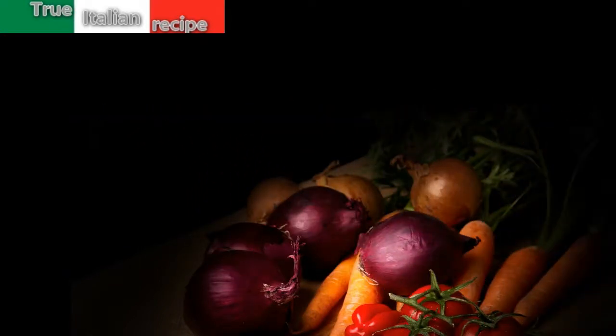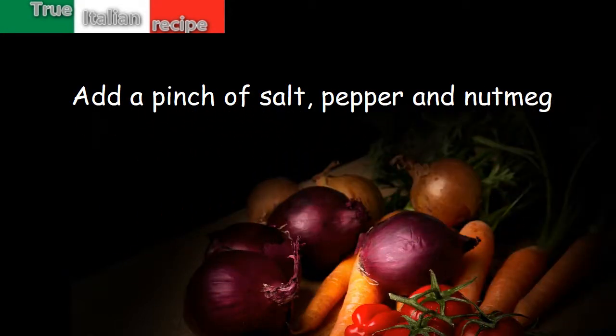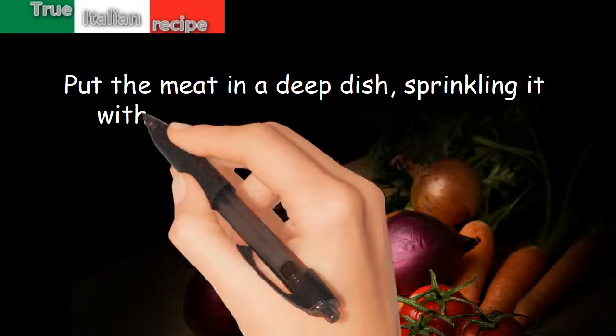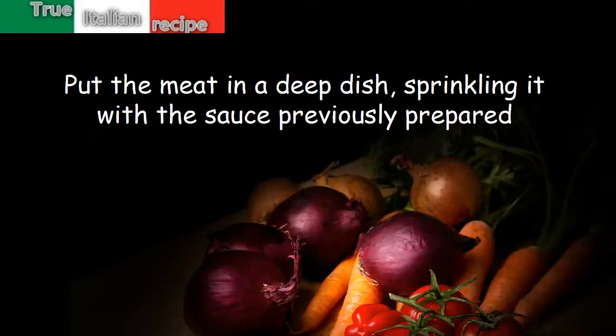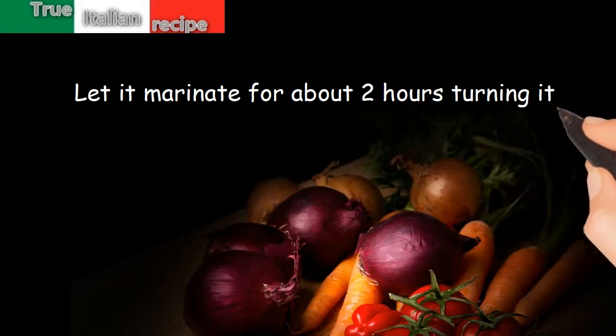vinegar. Add a pinch of salt, pepper, and nutmeg. Put the meat in a deep dish, sprinkling it with the sauce previously prepared. Let it marinate for about two hours, turning it occasionally.